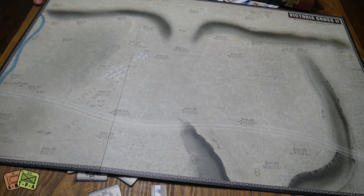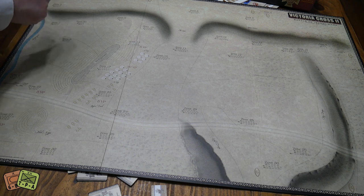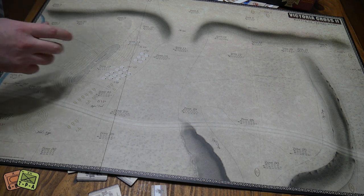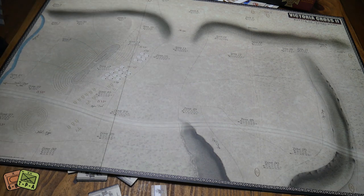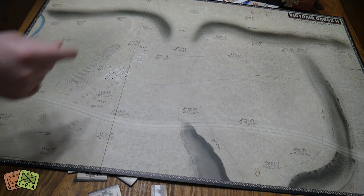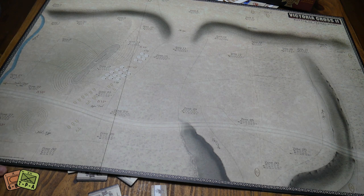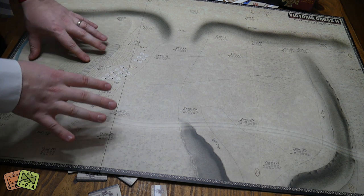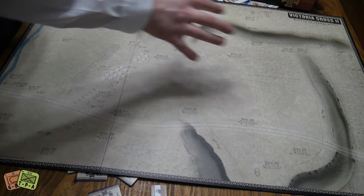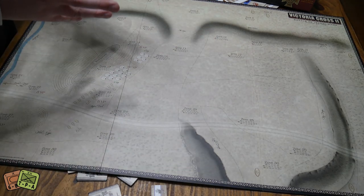And then there's the Isandlwana map. This was a British camp, and based on a documentary I watched, the Zulus employed very clever battle tactics — they completely outwitted what the British generals thought was going to happen. It was a multi-pronged attack and they were basically enveloped — an absolutely crushing victory for them. This map looks a bit more open battlefield, compared to Rourke's Drift which is just defend, defend, defend in a kind of stronghold.